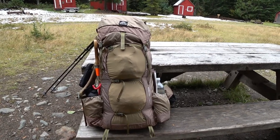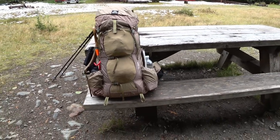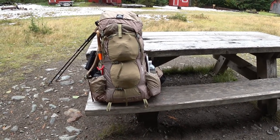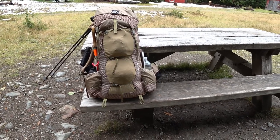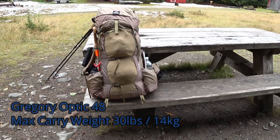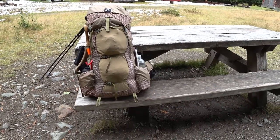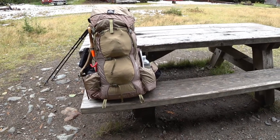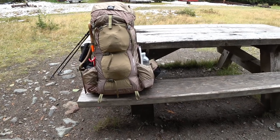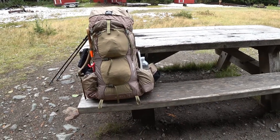I've lightened a lot of my gear and for an overnight or two it's great, but when I go and join trail maintenance crews, the Gregory Optic 48 is too lightweight — not durable enough and certainly the weight rating isn't enough. So I'd been thinking about getting the Gregory Baltoro, but Granite Gear had a fantastic 25% off sale this spring, and I decided to pull the trigger on the Granite Gear Blaze 60.